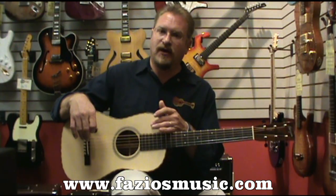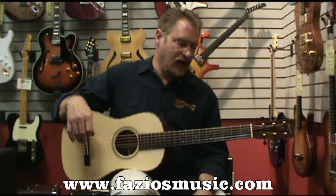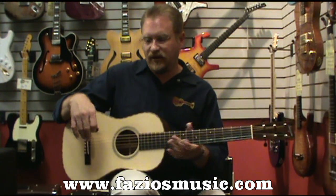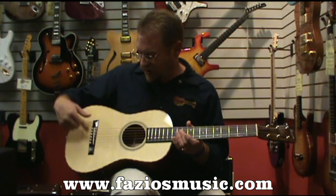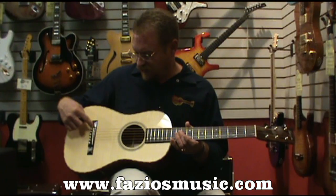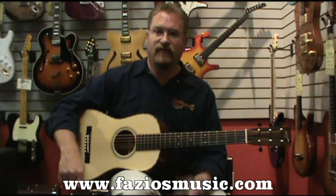This features an Adirondack top, Zeracote binding, mahogany back and sides, and mahogany neck. It uses Waverly tuners with ebony buttons, an ebony fingerboard, and a smaller, literally parlor-sized pyramid bridge. It also has a 25-inch scale and uses fossilized ivory pins.